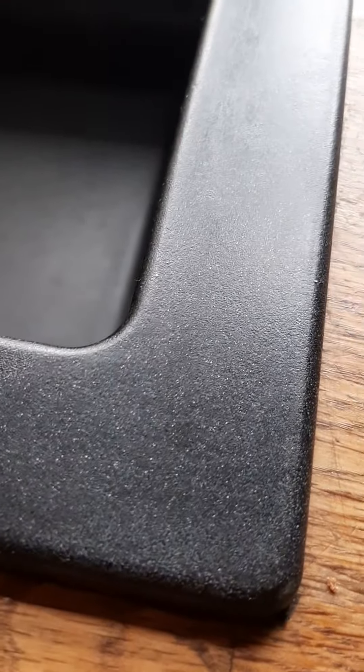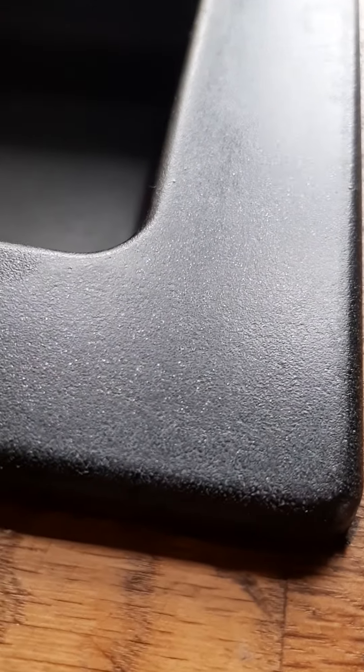Hi guys, this is my Blanco kitchen sink. I just want to show you something. These sinks are made of a composite material called silk granite and the company says this material has a very non-porous surface, and if you look here it looks quite good. You can see there are some small stuff but it looks smooth right here on the border.